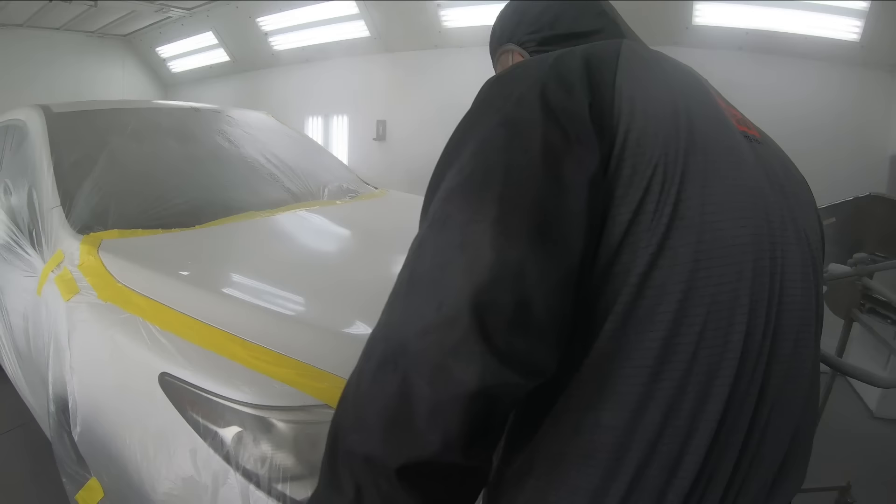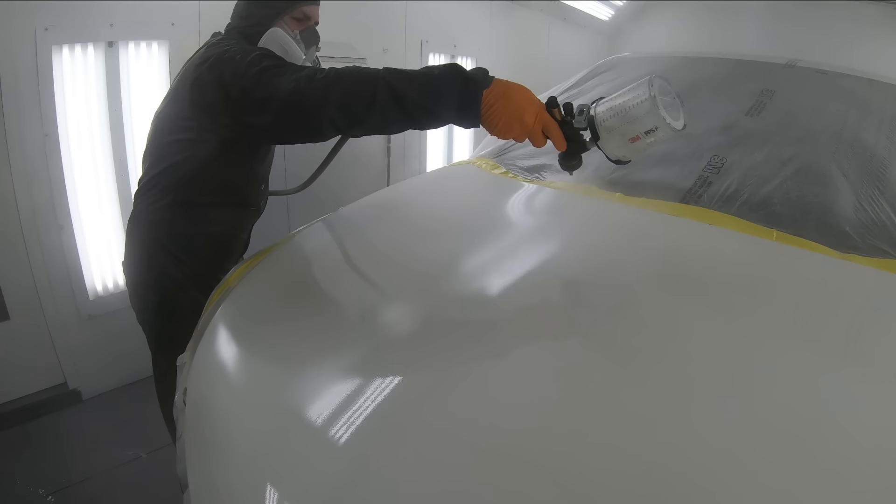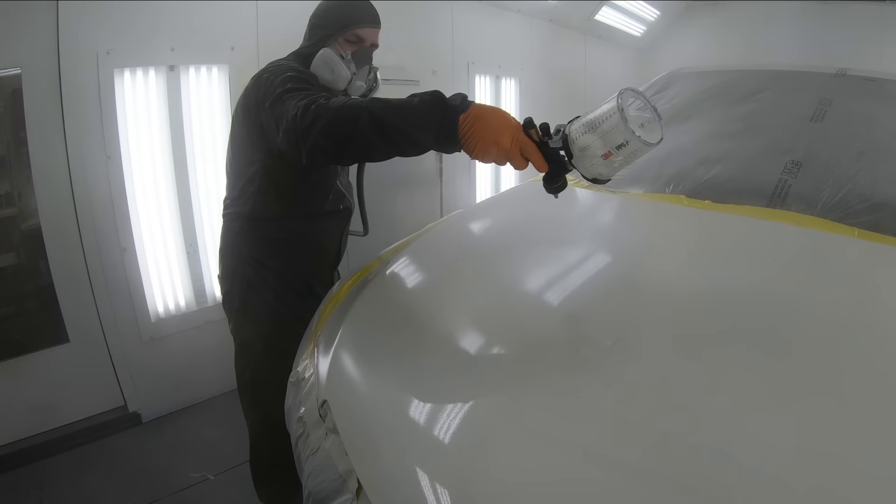If your clear coat is already drying by the time you hit the panel with it, then it's not going to have a chance to flow out. By flowing out, it will smooth out and you'll have less orange peel in your clear coat — which is a very helpful tip.